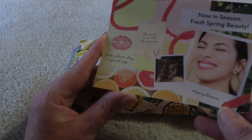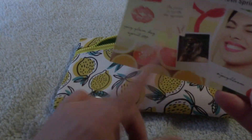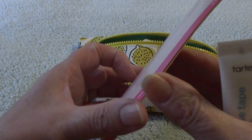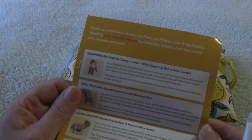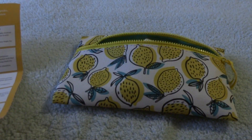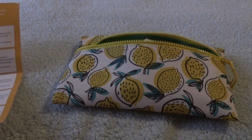Let's pull out our little card here. 'Now in Season — Fresh Spring Beauty.' And you can see you've got all your citruses down there. 'Build your dream bag,' eh? And, yay, Ipsy. Not the most attractive color on the card either, but the card's not important except for the fact that you can see what items are in your bag. So let's just move right along and stop being so negative towards the bag.